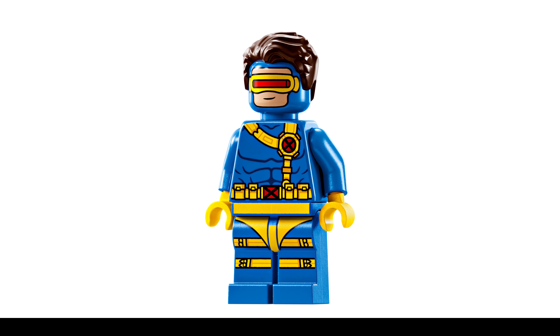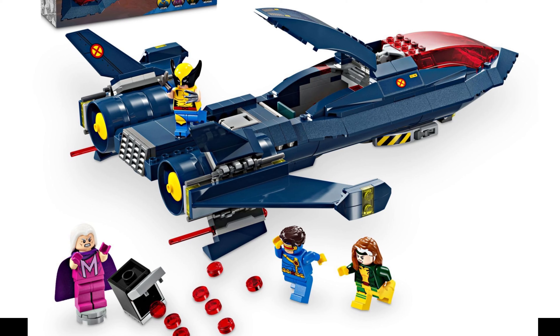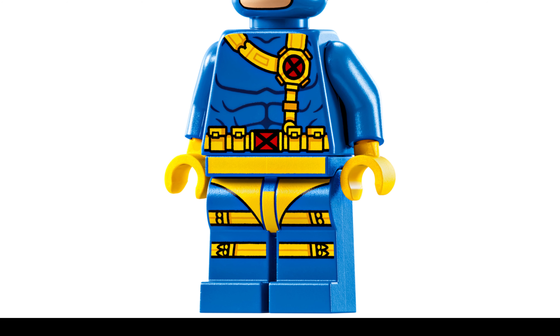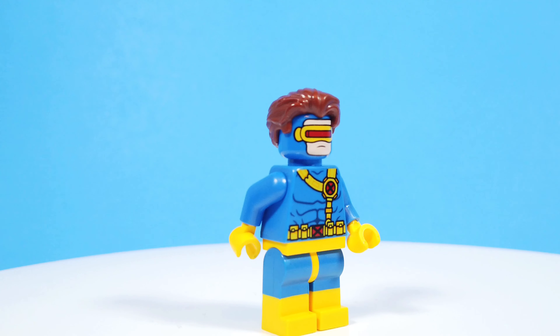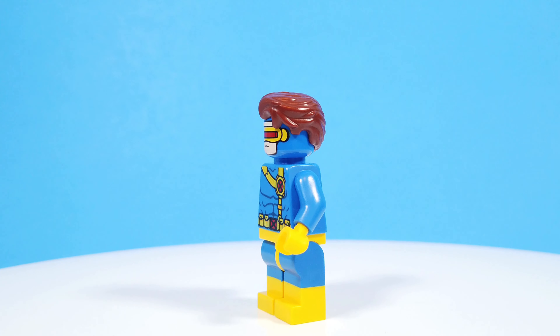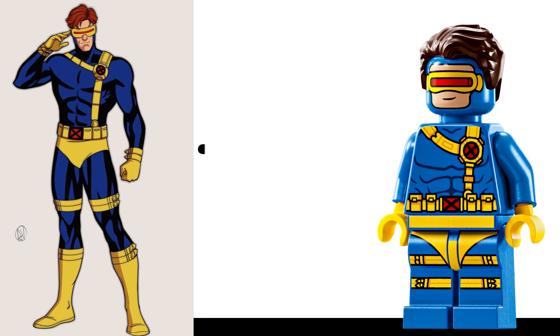Next up, we have Cyclops, who is mostly the same minifigure from the X-Jet, but with updated leg printing. I'm super glad they gave us leg printing here and it looks pretty good, but I really think they missed out on the opportunity to give us some better-looking yellow boots with dual-molded yellow and blue legs. I'm kind of going back and forth on whether I will keep my version of Cyclops with the blue and yellow legs from the Beach Boy minifigure. 7 out of 10.